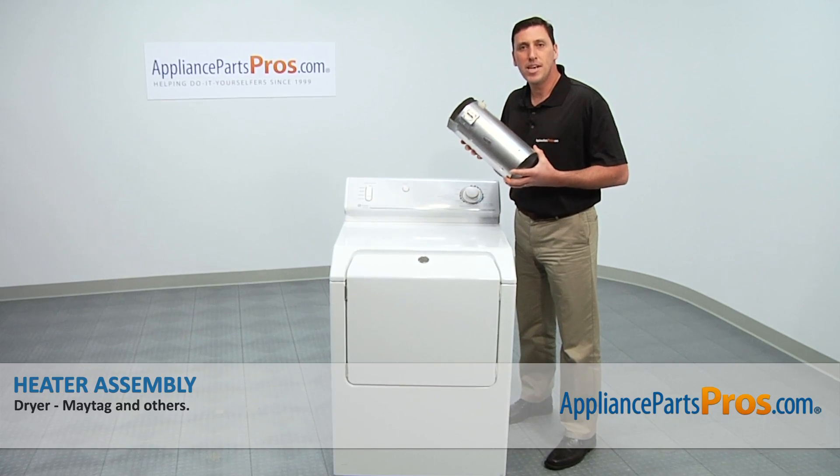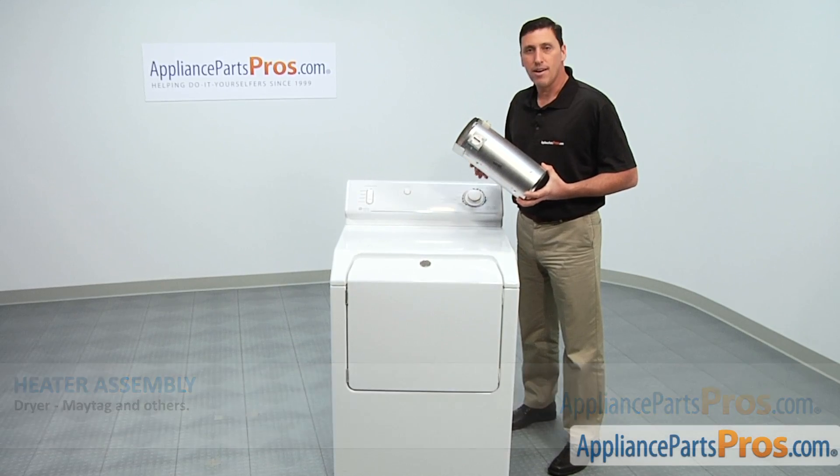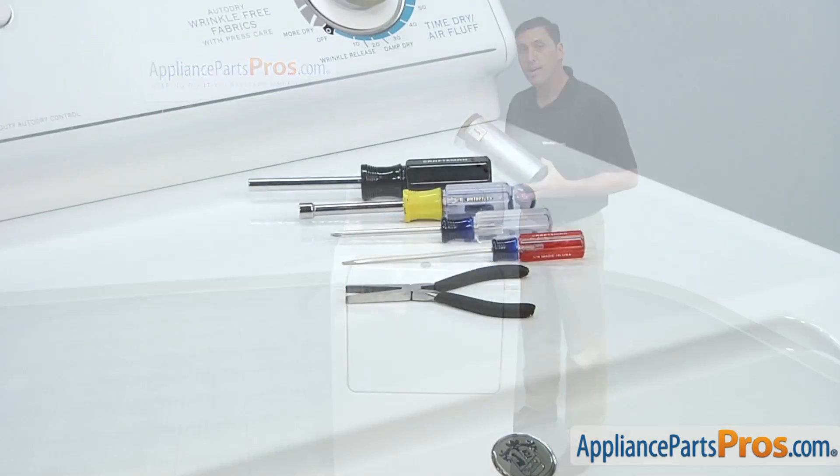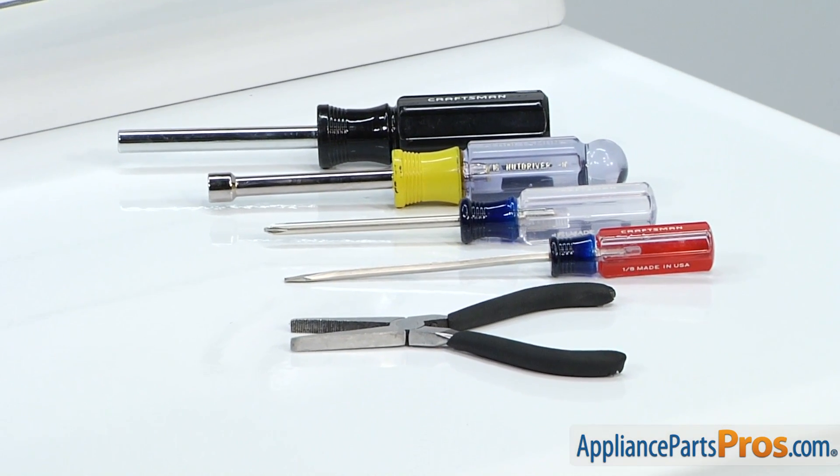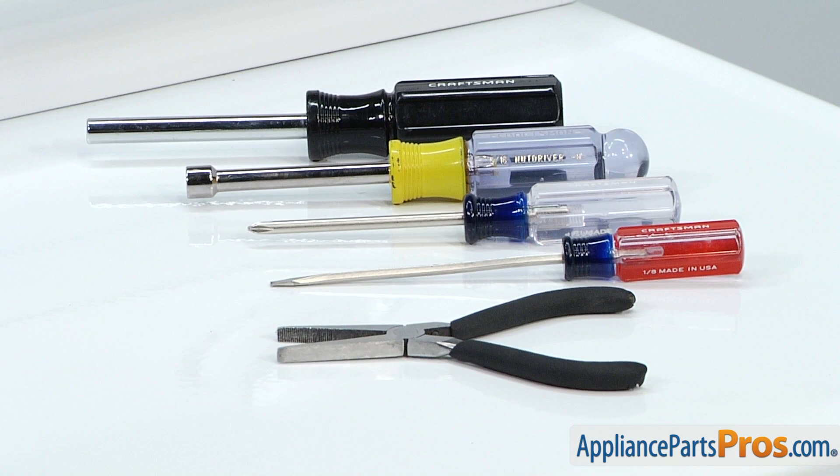Today, we're going to show you how to install a new heater assembly for a Maytag dryer. It's a really easy job that only requires a pair of needle nose pliers, a flat blade screwdriver, a Phillips head screwdriver, a 5/16 inch nut driver, a quarter inch nut driver, and a few minutes of your time.